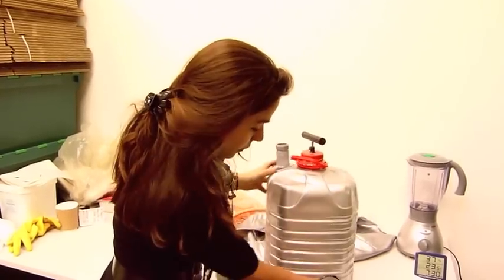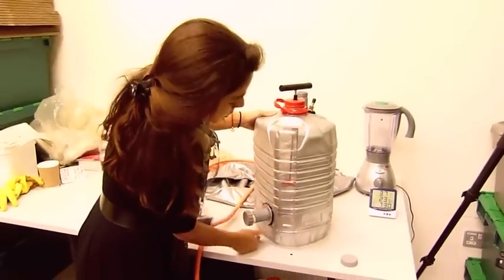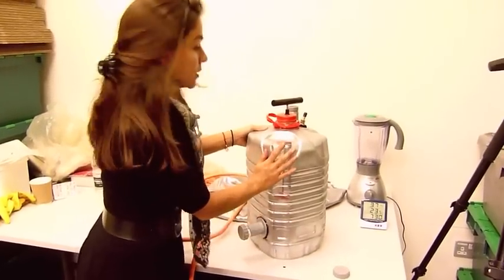Here we have the digestive pipe, which is already sealed. And here we have a space to see the process inside.